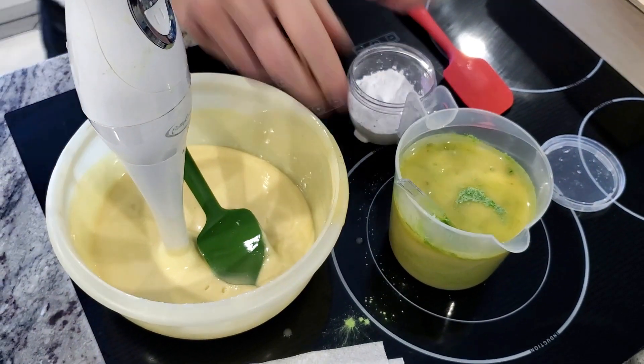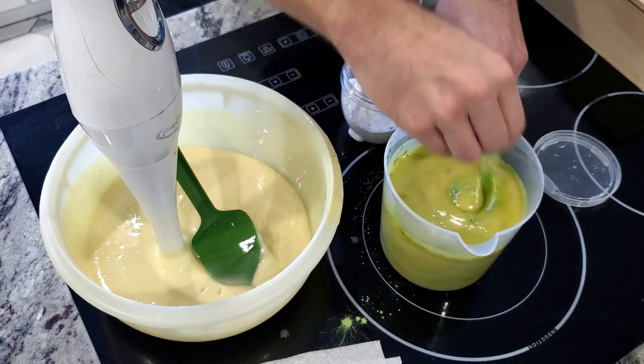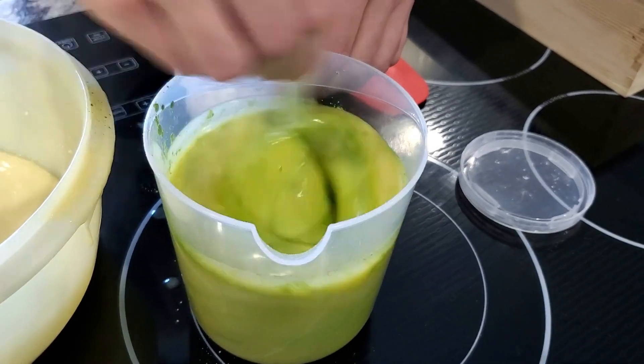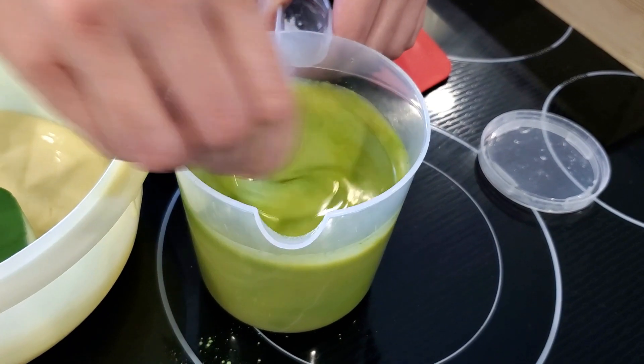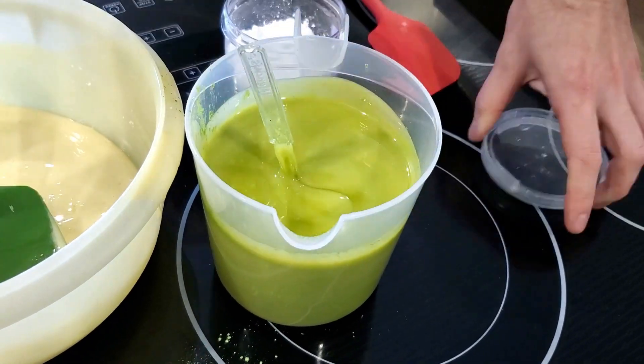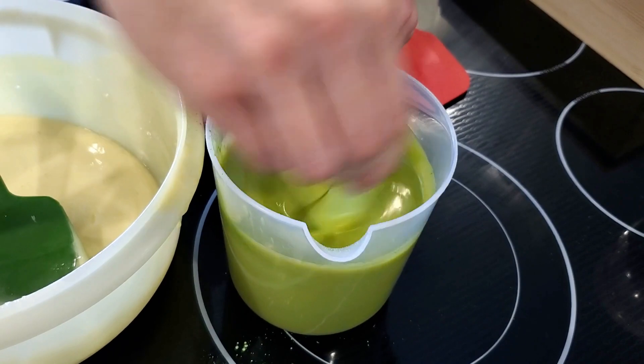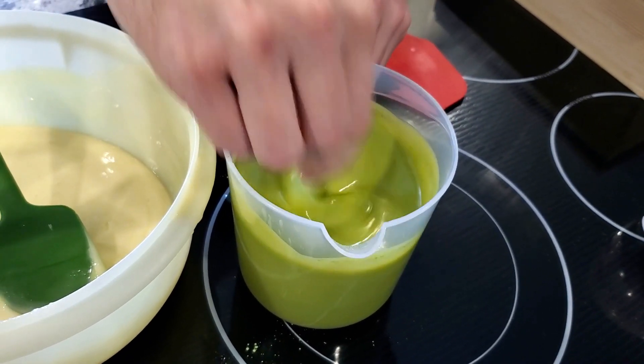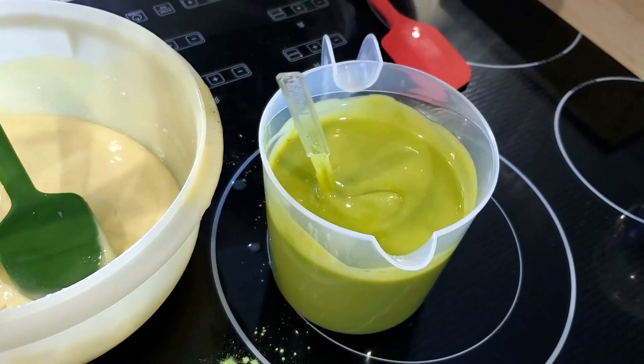I got that all mixed in, now I'm going back to the green and doing the rest by hand. I like this green a lot — it gives a really nice green color, maybe like avocado or guacamole, a little brighter, a bit more neon-y but not too crazy. You don't need a lot of it, it mixes in well and colors great.